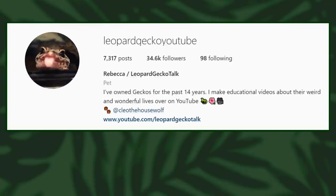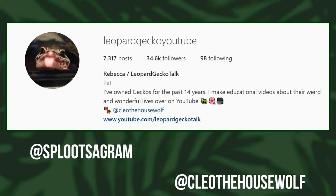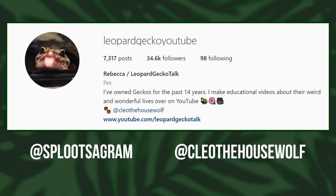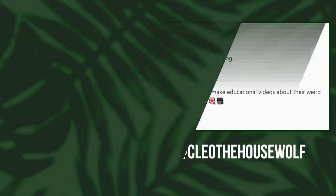Before we get onto the setups, as I always say in these videos, follow me over on Instagram at lepergecko youtube. I also have splootagram and cleo the house wolf if you want to follow my other accounts. Basically when I'm looking for setups I will put a post up for about a week asking for them on the lepergecko youtube Instagram.